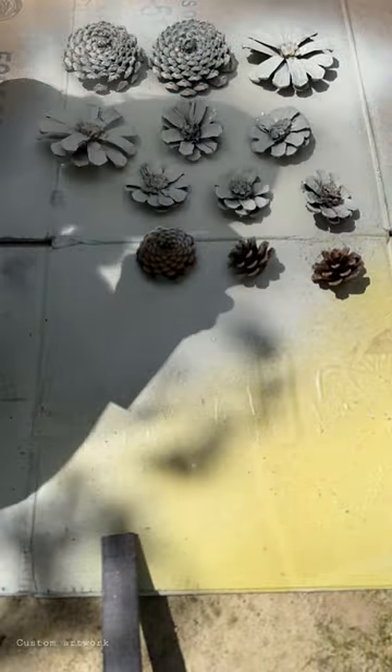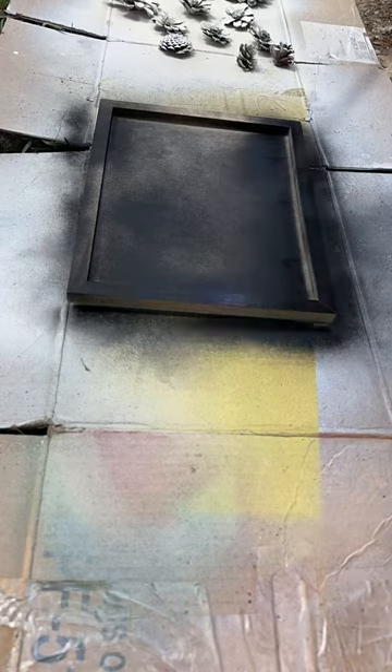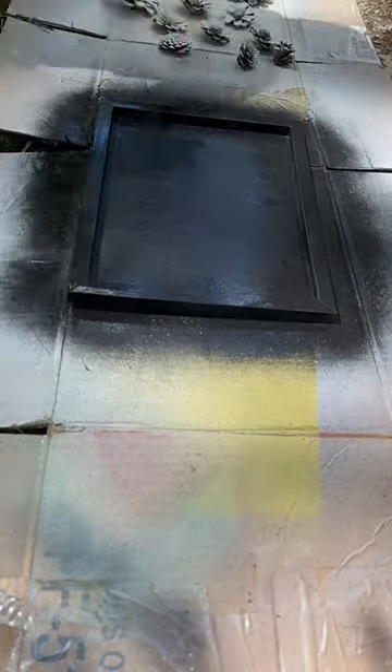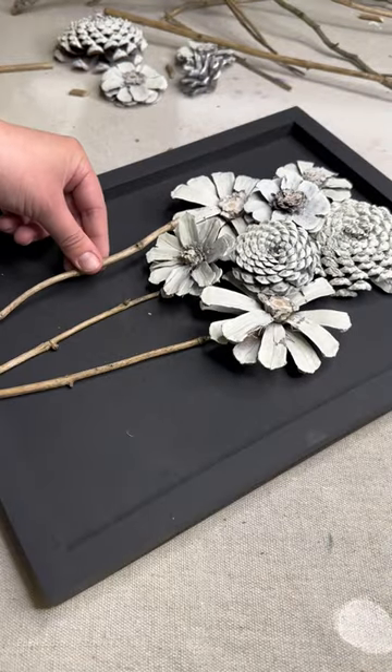I need you to see this custom artwork that I made with supplies from my backyard. I cut the pinecones into flowers and spray painted them a cream color. Originally I was gonna paint them, but after I spray painted the frame I was like, wait — the matte black with the cream kind of looks really, really good.